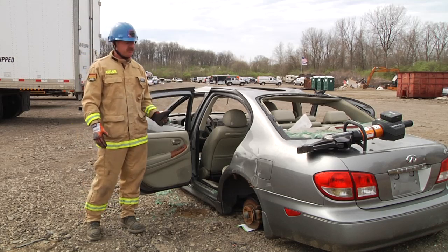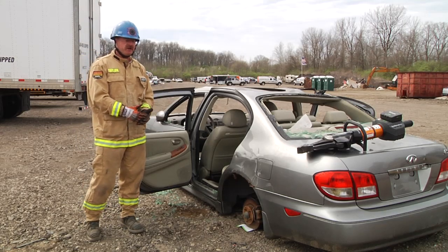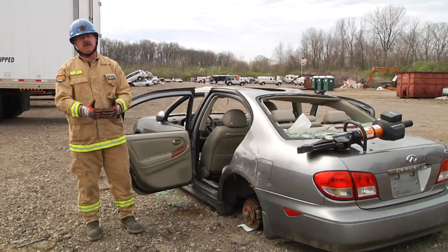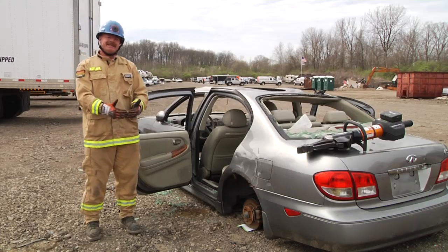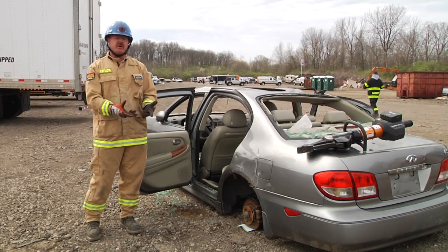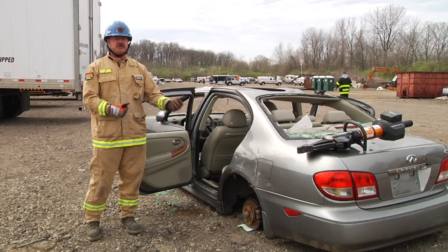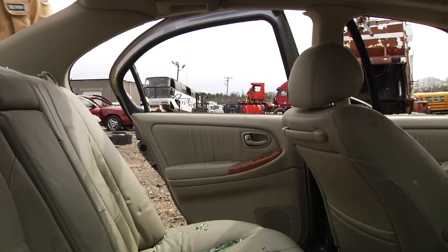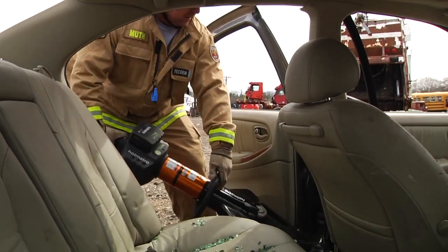We're going to come in, pop the rear door, take the tips off, make the lower B post cut, put the tips back on, hyperextend the door, and in this case we may have to make that second cut. By making that second cut, all we have to do is remove the tips on this particular combi tool and it becomes a cutter again. We always use another rescuer to hold the door back just for safety.